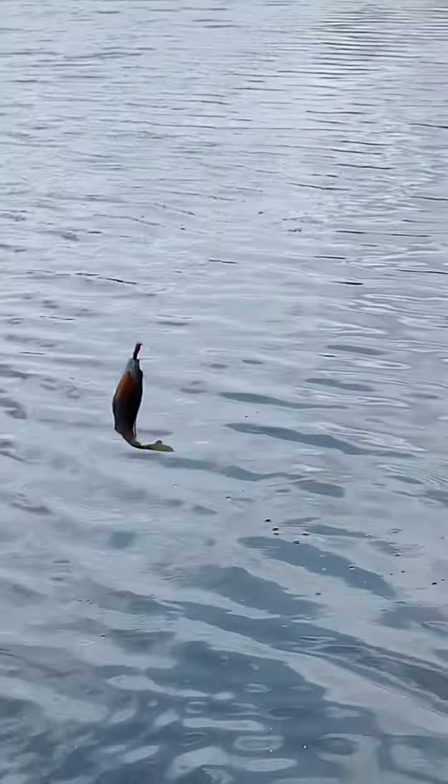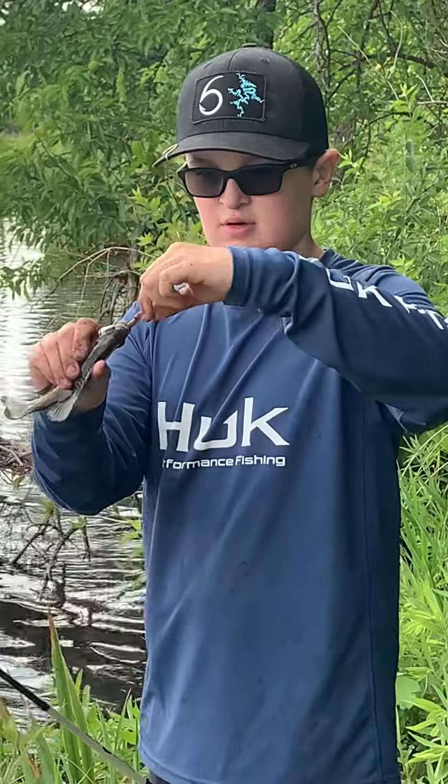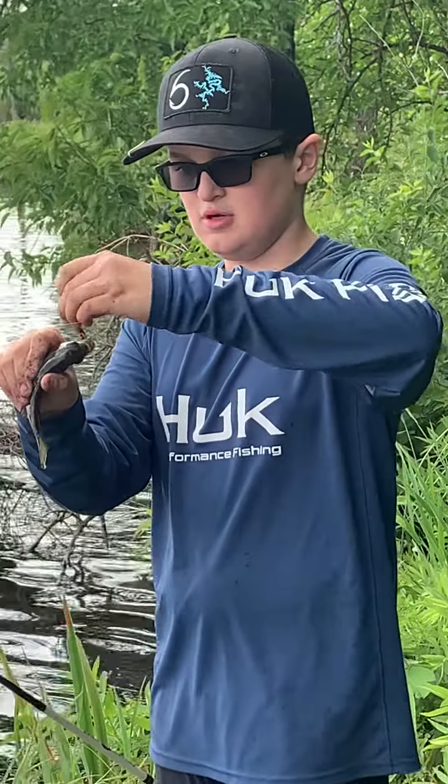And that is how you catch a lot of bluegill right there. It's a real pretty one, too. Over and out.